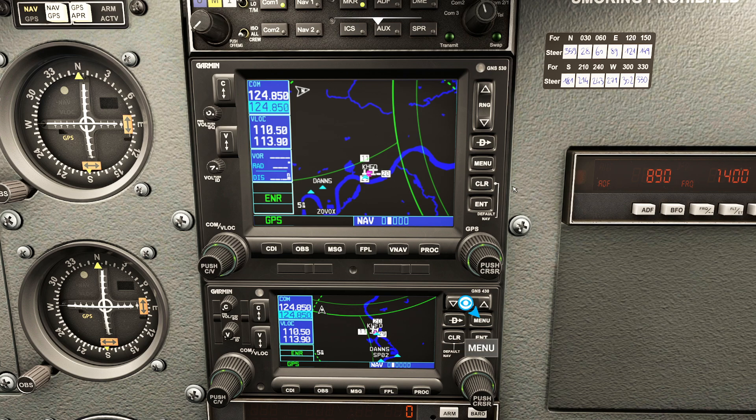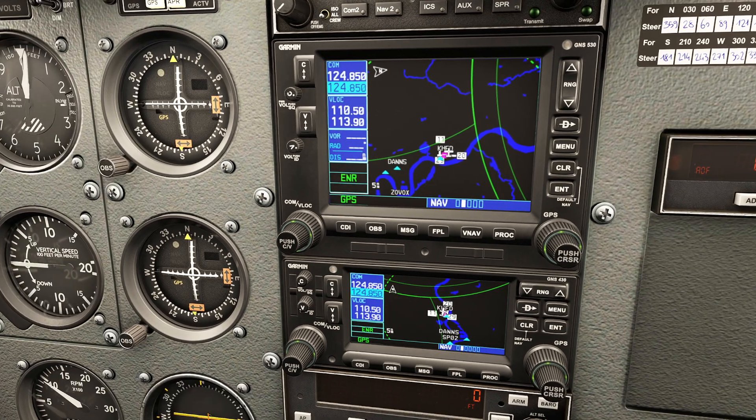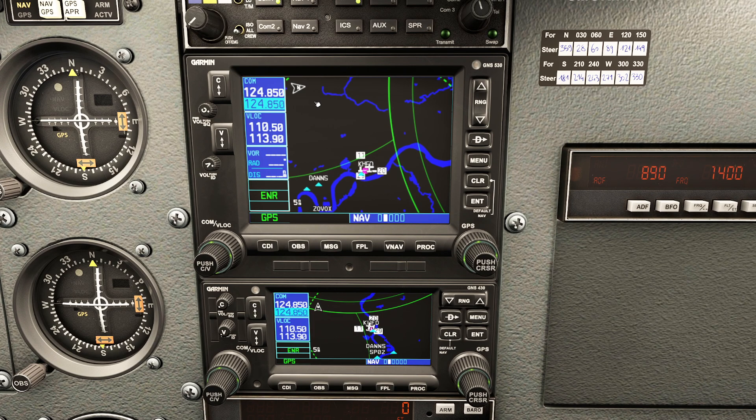These two GPS units are very, very similar to each other. Which one you use is going to be dependent on the aircraft you have. In the real world I have this exact GPS unit in the Cessna 182 that I fly. Of course in the real world I have to shut the roads off because it'll make you insane. Anyway, let's go ahead and set up a flight plan - we're going to concentrate on the pre-flight flight plan aspect.